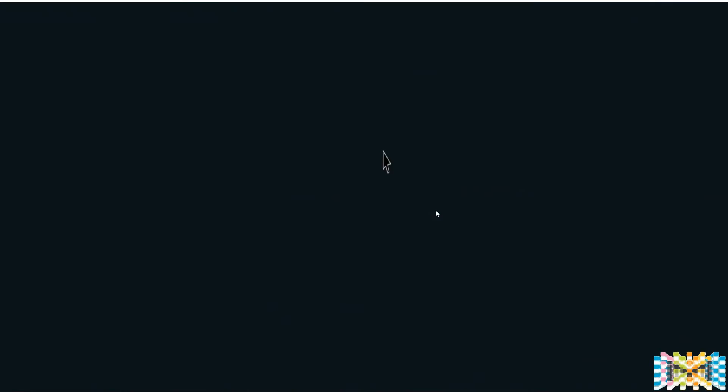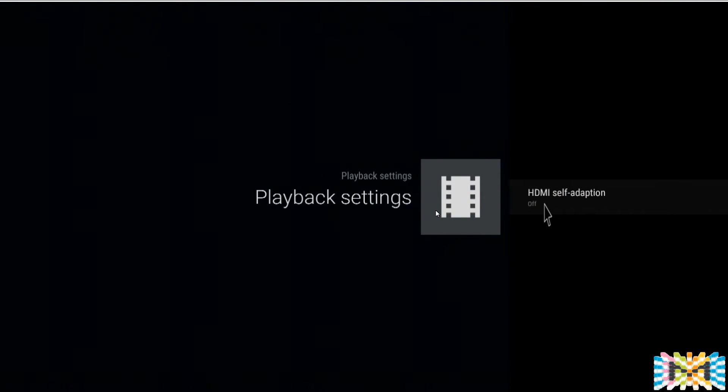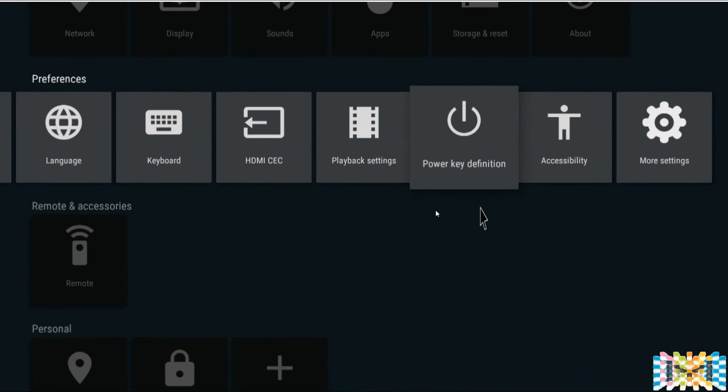Playback settings — leave it off. This is only needed if you have a problem or if you're switching between 50Hz and 60Hz. Leave it off; for most people — 99% — it's fine off. It's self-adapting.